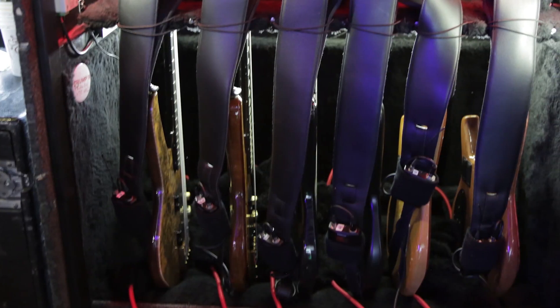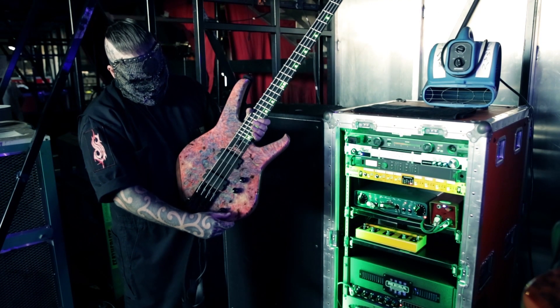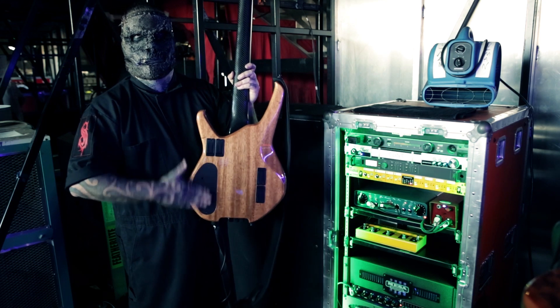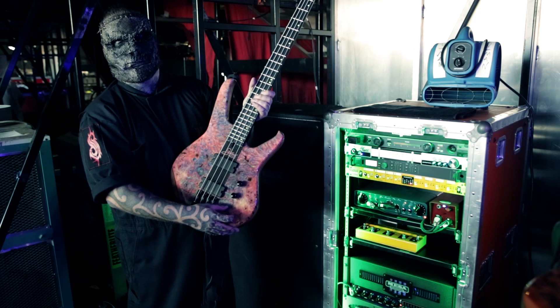So here's the new one. We have a custom top and we put the controls at the back — they're all small trim pots, so they're set and can't get touched. And I still get that frequency switch there for the mid.